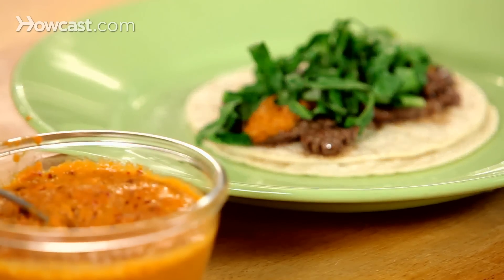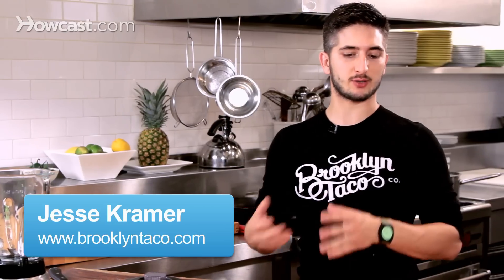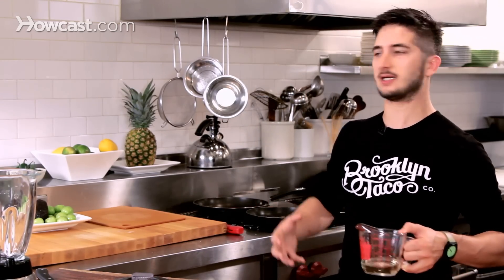I'm going to show you how to make a really interesting peanut salsa. Most people don't even think about peanuts being in a salsa, but throughout Mexico there's a common pairing between peanuts and chili peppers. It adds a really nice deep flavor and a nice chunky texture.